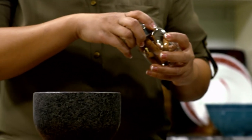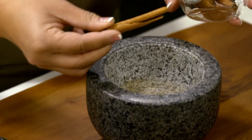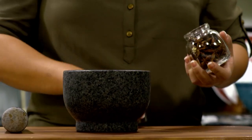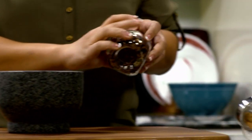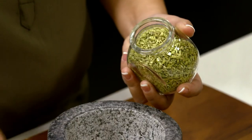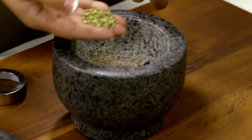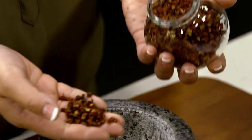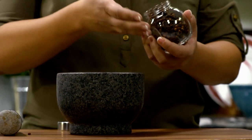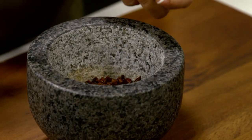Pop the cinnamon stick into your mortar and pestle. How about some star anise? These gorgeous little stars give it a nice black licorice flavor. And speaking of black licorice, we're going to put some fennel seeds in here too — just a little handful. For a little kick, let's add some Szechuan peppercorns. And now we're going to grab some cloves — again, just a little sprinkle. Now get ready to do some mortar and pestle action.